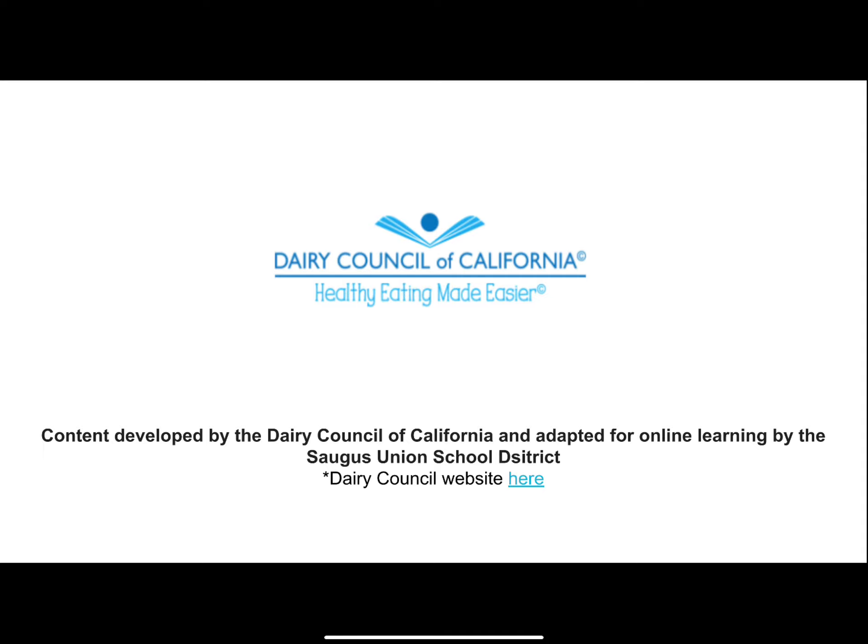Two of these dairy items are considered extras — ice cream and butter. Class recap: I hope you became aware of how specific foods from the food groups go from farm to table. California is the nation's top agricultural state and has been for more than 50 years. Describe which types of food processing make food safe and available for families. This lesson was brought to you by the Dairy Council of California and adapted for online learning by Ms. Ford.